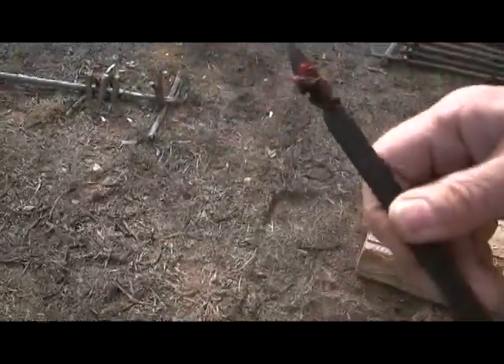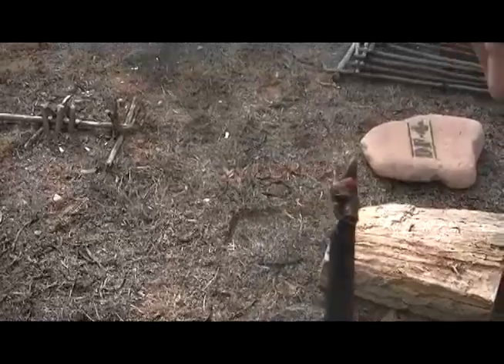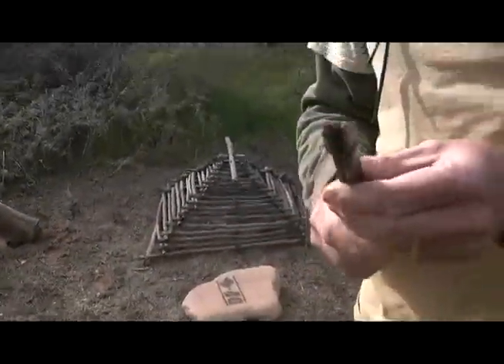What that does is it makes your prey actually have to work at getting the bait, which actually makes it more likely for the trigger system to set off. So anyway, that's it. If you have any questions or comments, please leave them below. And thank you for watching.